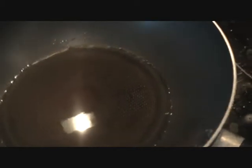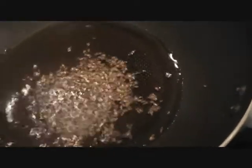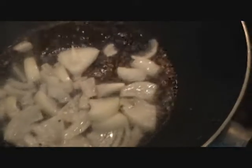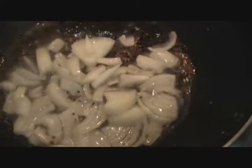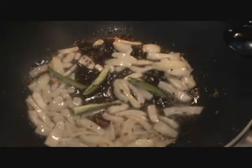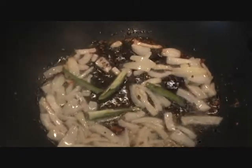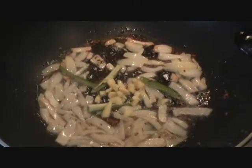I have 2 tablespoons of oil heating up and I'm going to add 1 teaspoon of cumin seeds and 1 teaspoon of mustard seeds. Once the mustard and cumin seeds are in, we'll go ahead and add our onions — one small onion chopped — along with 1 green chilli, slit, and 1 tablespoon of ginger. We'll fry the ginger and green chillies along with the onions.